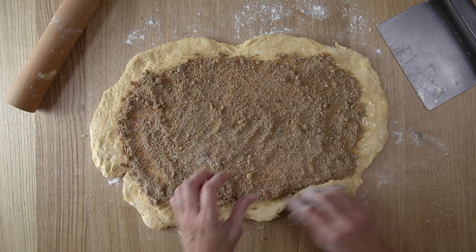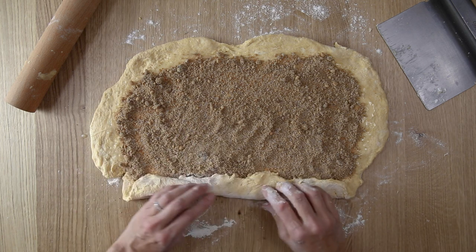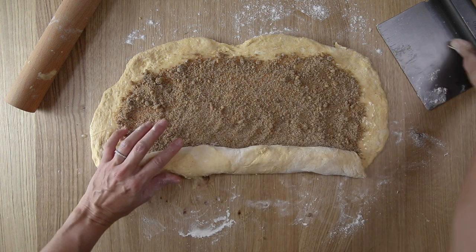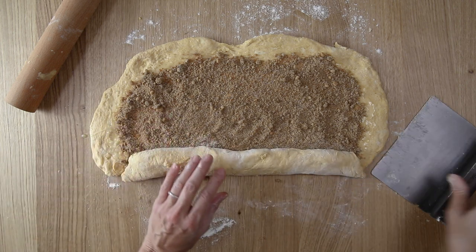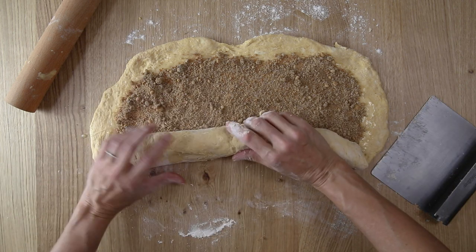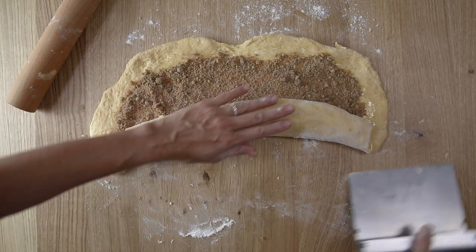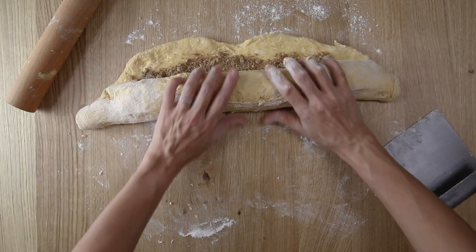Now we're going to roll it into a log. Start at one end and kind of go back and forth, doing this really gently. You can see where it's sticking, so take that bench scraper to help separate it from the work surface. If you need to sprinkle a little flour down there to help get it unstuck, then go ahead and do that.